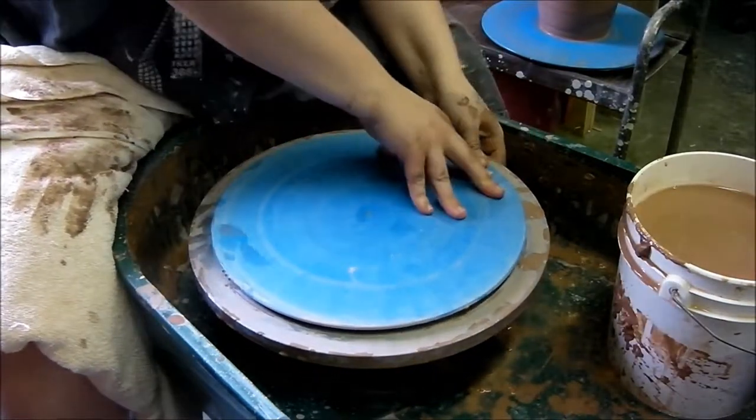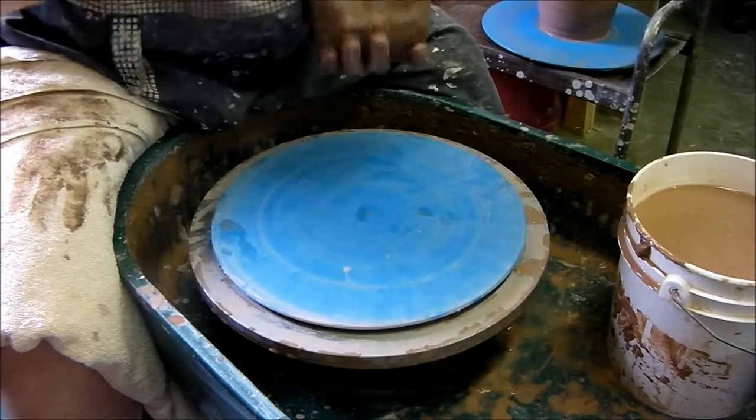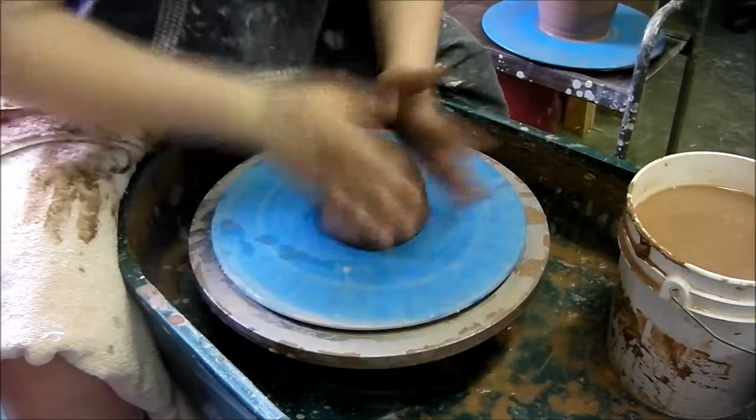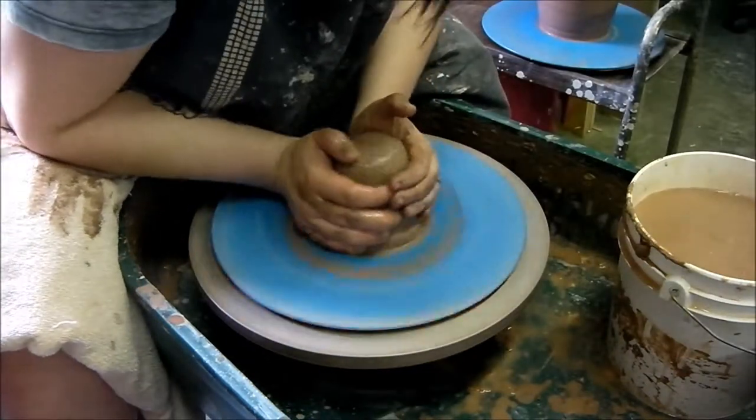What we're going to do now is show our first kind of lid. This is going to be a jar. We're going to make the lid and the jar at the same time by making a closed form.